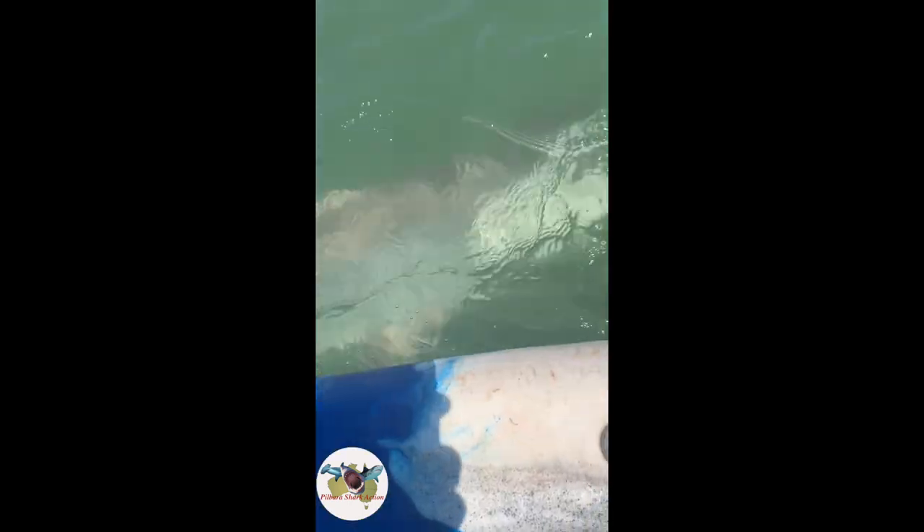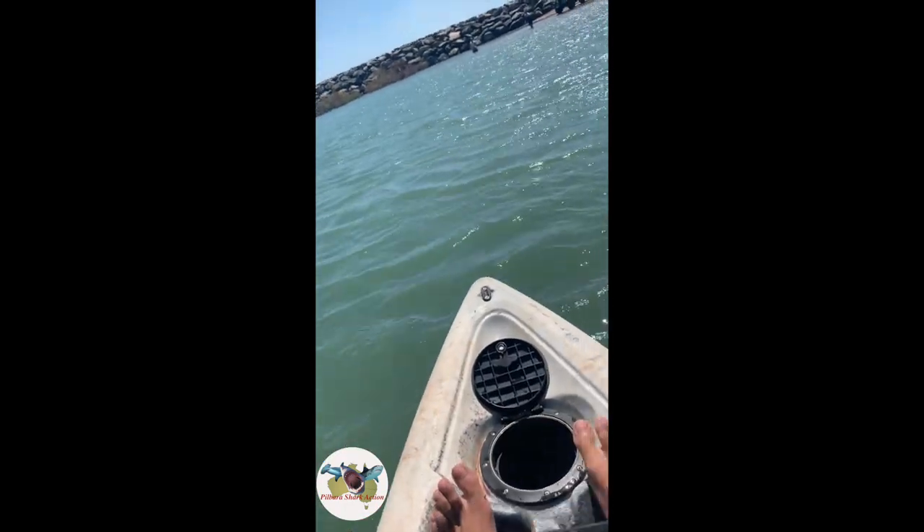Nice — tight shark. Little tiny one. Whoa, that's awesome! We're going to kayak back in now and get ready to land the shark.